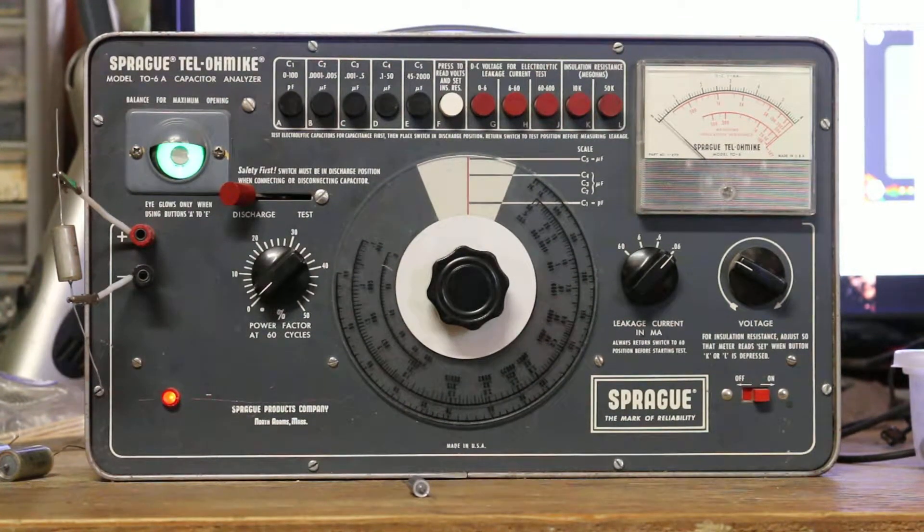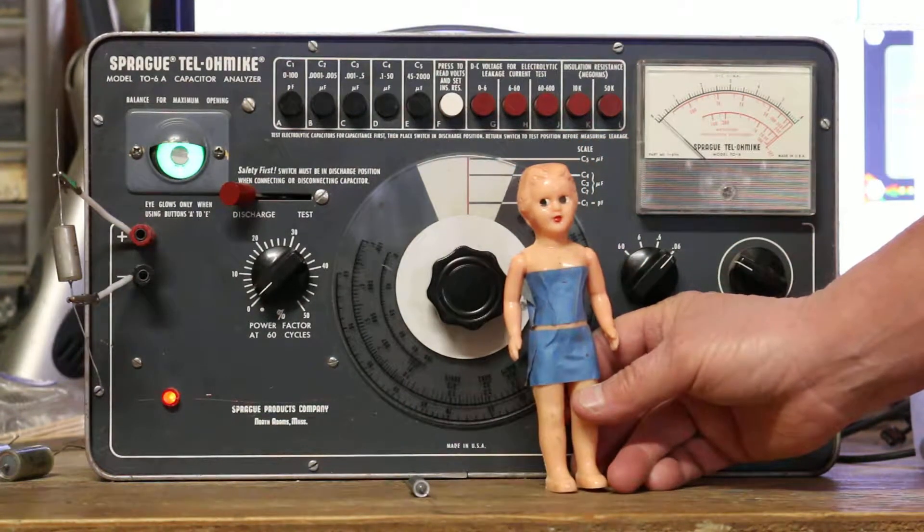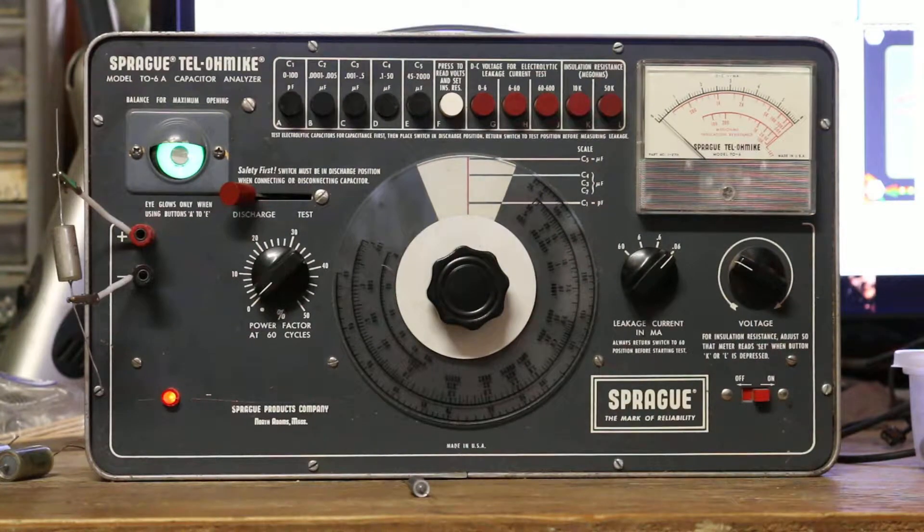Hey everybody, it's Unit One back. I've got a new camera — it's a Canon D70, $1,500 camera. It works really nice, nice picture. I've got my assistant here to help me. Chris posted a message on my YouTube that he'd like to see the magic eye and capacitor checker in test mode.